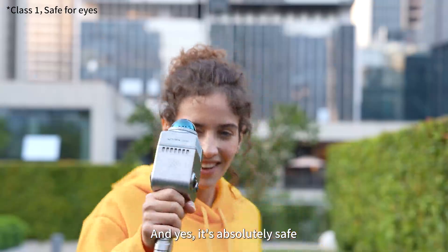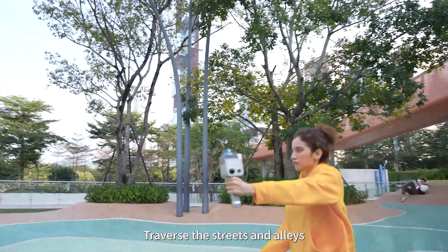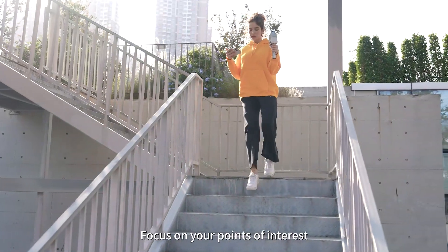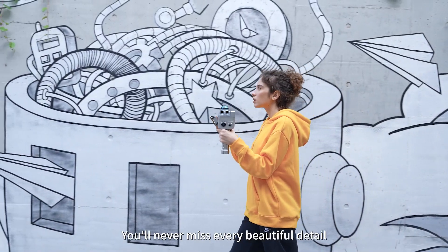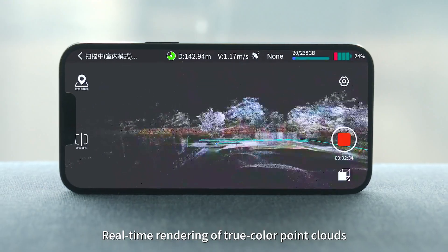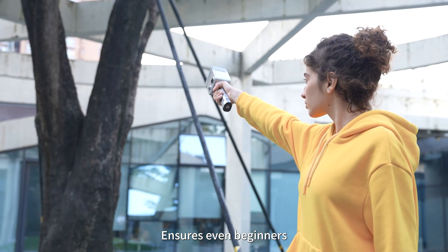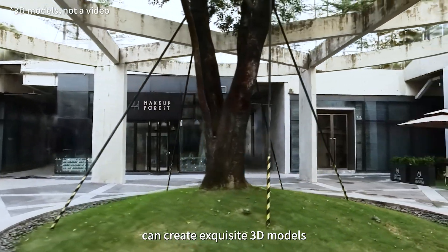It's absolutely safe. Pick up the Leicasol K1, traverse the streets and alleys, focus on your points of interest. You'll never miss every beautiful detail. Real-time rendering of true color point clouds ensures even beginners can create exquisite 3D models.